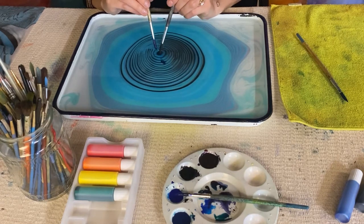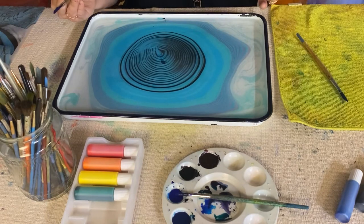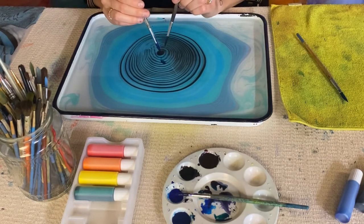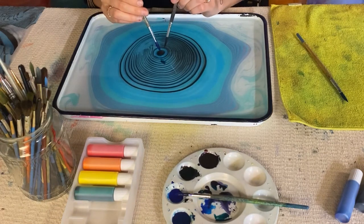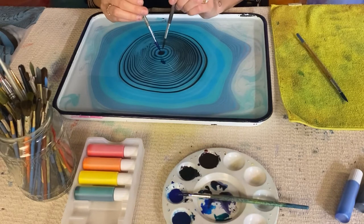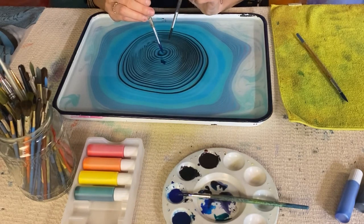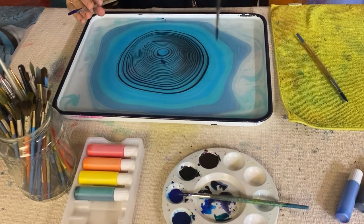So you'll see all these rings and they start to form into these nature-like patterns. To me I see a wood grain, but other people have seen thumb prints. I love that in working with nature, we're starting to create shapes that look just like it. So right now I'm really getting that tree ring vibe.